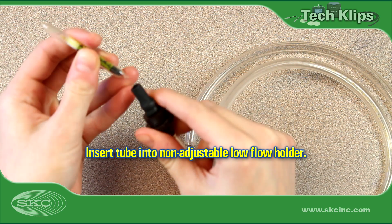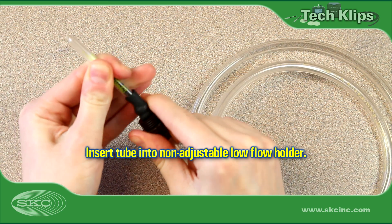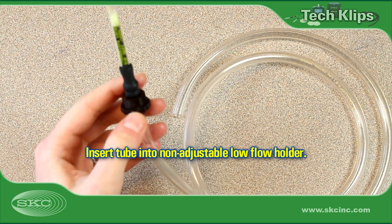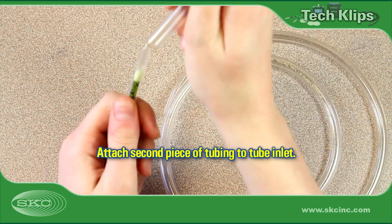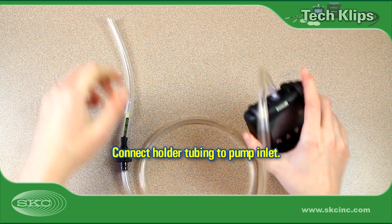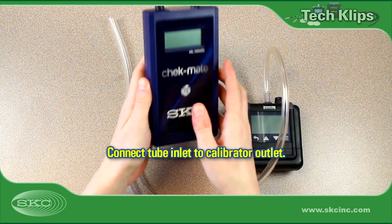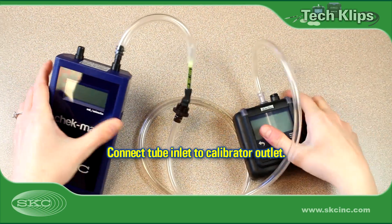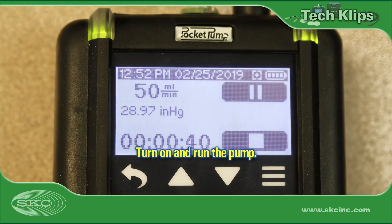Insert the open sorbent tube into the black rubber sleeve of a non-adjustable tube holder, such as the SKC 222 series holder, used for Pocket Pump Touch and other low-flow pumps. Attach a second piece of tubing to the open end or inlet of the sorbent tube. Connect the tube holder to the pump inlet. Attach tubing from the sorbent tube inlet to the calibrator outlet or suction port. After charging the pump battery, it is best practice to run the pump for five minutes to allow the flow to stabilize before calibrating the flow rate.